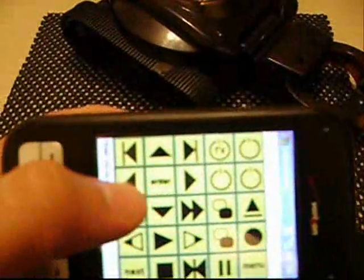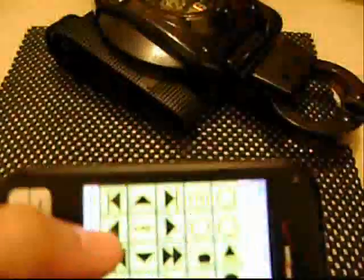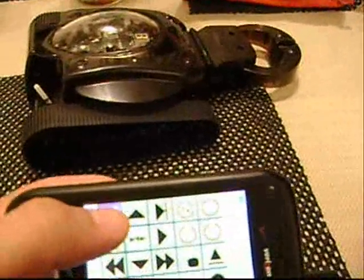I'll just push a button. Oh wait, try it again. And work the arm there.